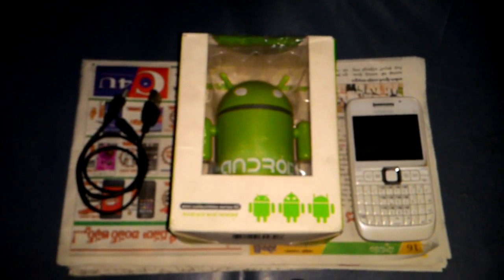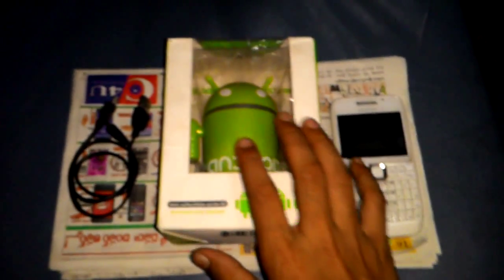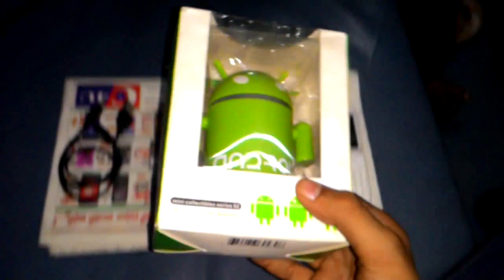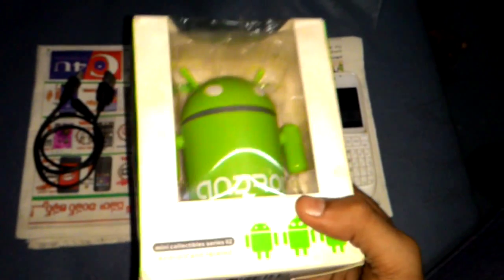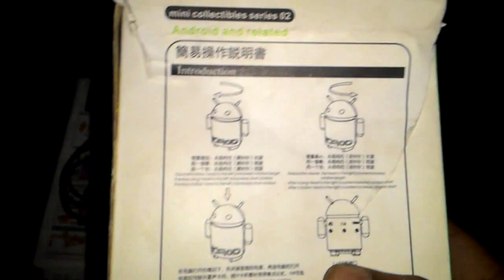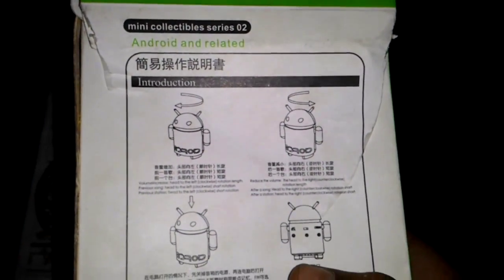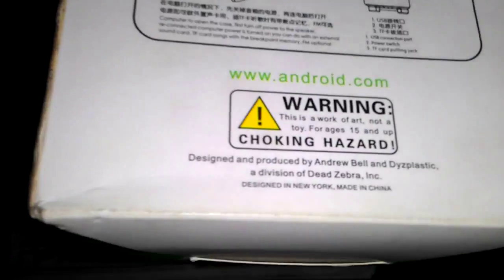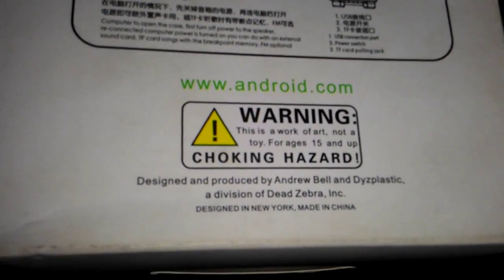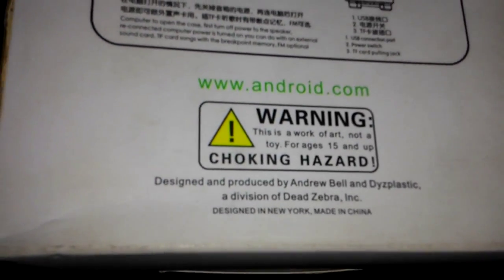Hi friends, this is my next tutorial about the Android speaker. I'm going to tell you about its information and introduction. This is designed and produced by Andrew Bell and DJ Plastic, a division of Dead Zebra Inc., designed in New York, made in China.